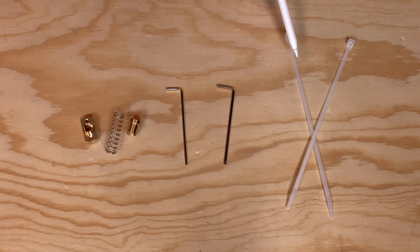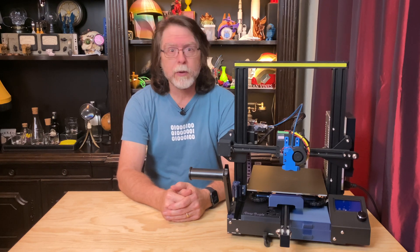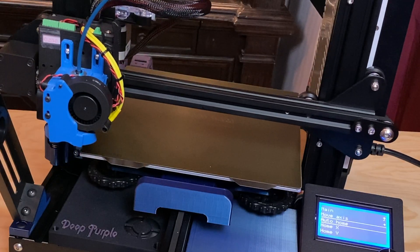Now, it doesn't have to be zip ties — it could be a loop of Velcro. This is just to hold the X-axis arm at the top of the Z-axis while we work on things. Okay, we're starting with an empty printer — that is, there's no filament loaded.